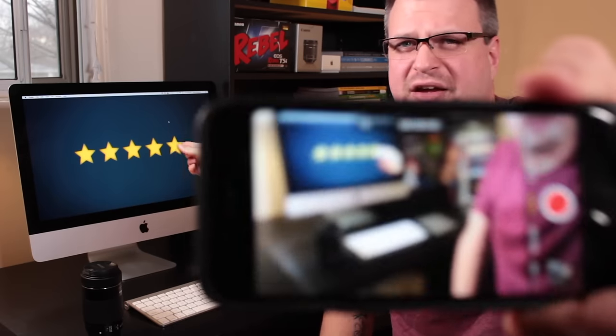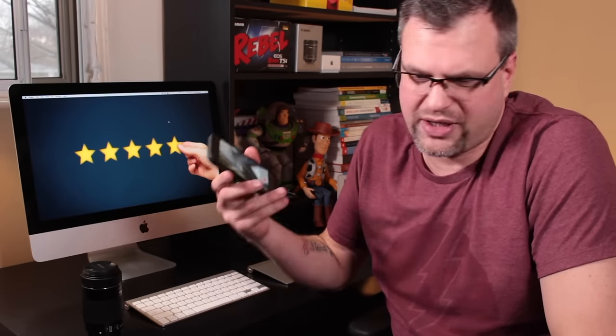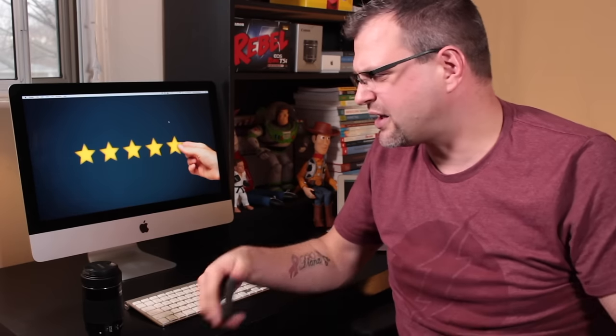Everybody loves taking pictures — who doesn't love photos? I consider people who take photographs in one of three categories. There are people who use their built-in iPhone or smartphone camera, and these cameras have come such a long way. I'm never going to dismiss the cameras built into smartphones. They always say the best camera is the one you have with you.